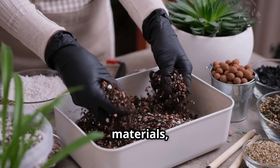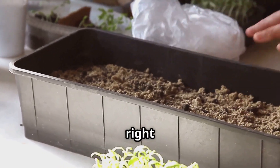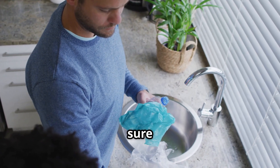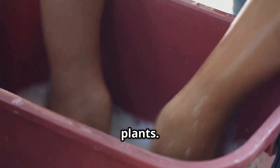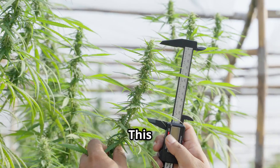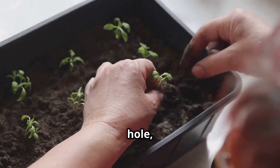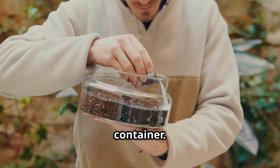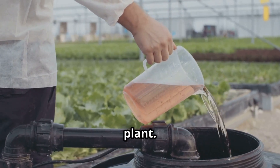Now that you have your materials, it's time to prepare your container. First, if you're using a recycled container, make sure it's thoroughly cleaned and sanitized — any residue from previous contents could harm your plants. Next, cut a hole in the lid of your container; the hole should be slightly smaller than the diameter of your net cup. Once you've made the hole, insert the net cup so it fits snugly, preventing it from falling into the container. Your container is now ready to be filled with the nutrient solution and welcome your plant.